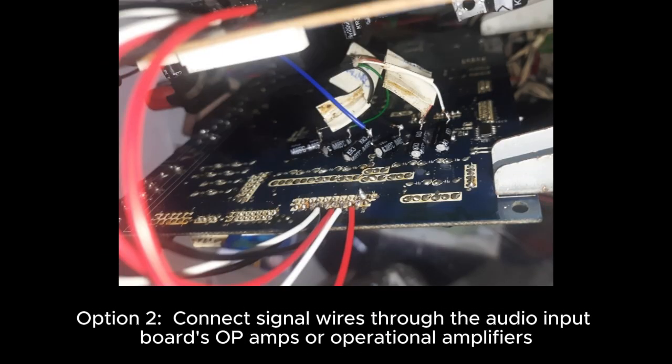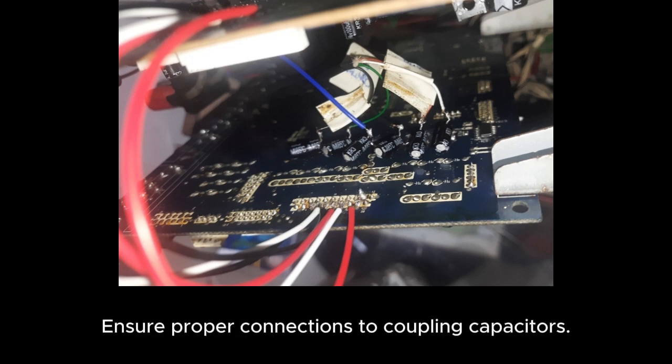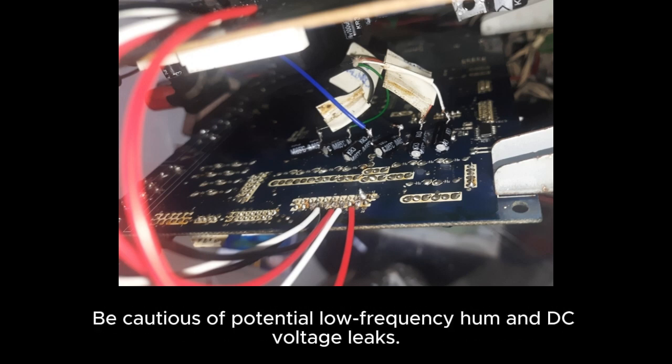Option 2: connect signal wires through the audio input board's op-amps or operational amplifiers. Ensure proper connections to coupling capacitors. Be cautious of potential low-frequency hum and DC voltage leaks.